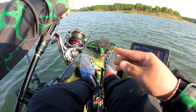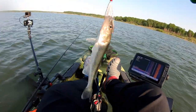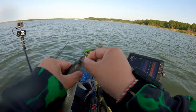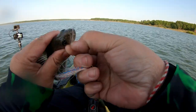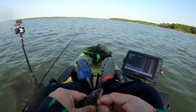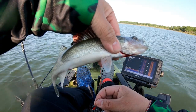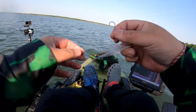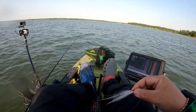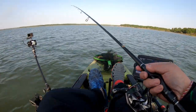Alright, we got our first fish! Little tiny guy. Well, at least we can say we're not skunked. I just need a bigger one.